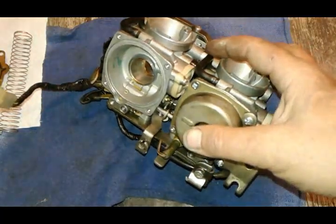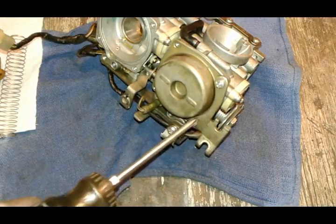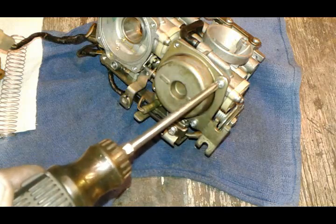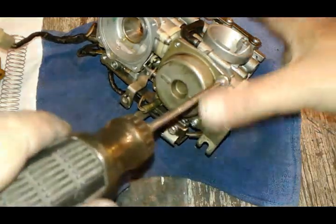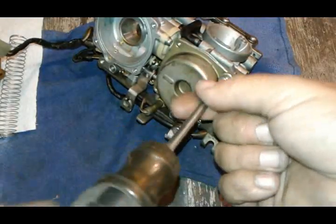I'm going to do the same thing with the other side. Notice on this side you have your throttle cable bracket. Just put it in a neat way so you know where it was when you start putting it back together.